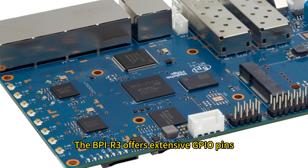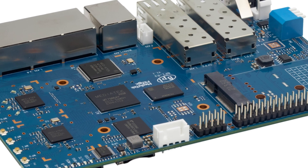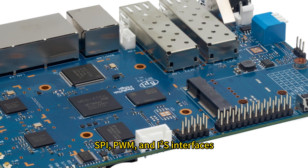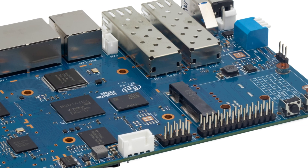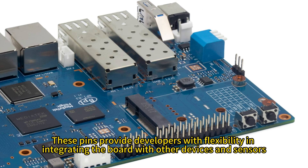The BPI-R3 offers extensive GPIO pins, including UART, I2C, SPI, PWM, and I2S interfaces. These pins provide developers with flexibility in integrating the board with other devices and sensors.